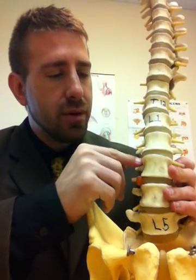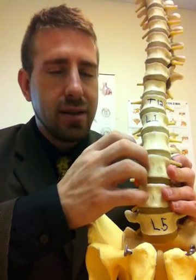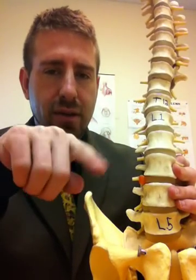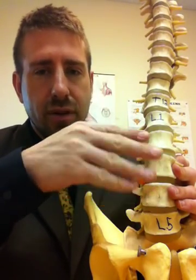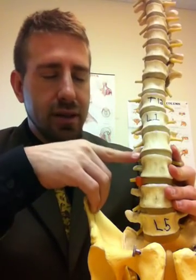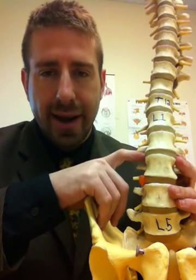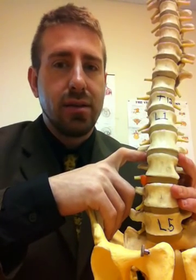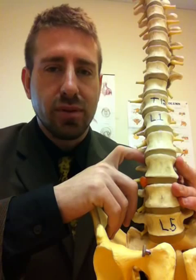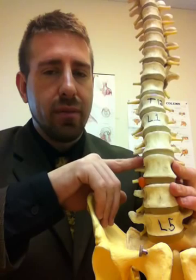Now discussing back to the annulus fibrosis, the outer portion of this is very strong, dense, with tensile strength. You've got several rings, each one supporting the next, the one in front of it and the one behind it. There's about 20 in the front, which is where it's the strongest, and on the sides and in the back, anywhere between 10 and 15 — so it's still very strong, just not quite as strong. That is the reason why most, nearly all disc herniations, protrusions, and extrusions are either on the side and/or on the back.